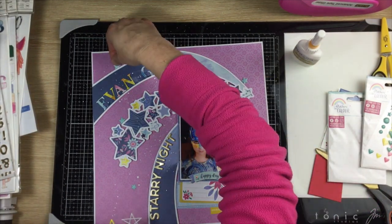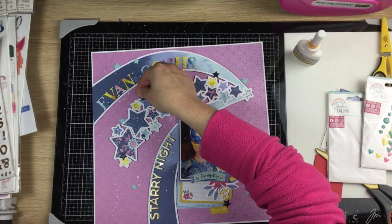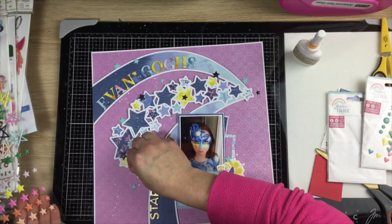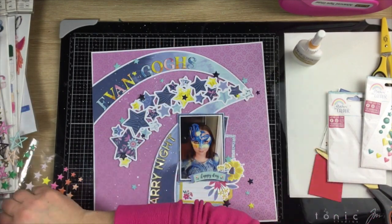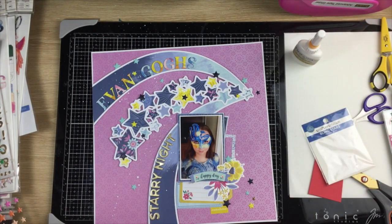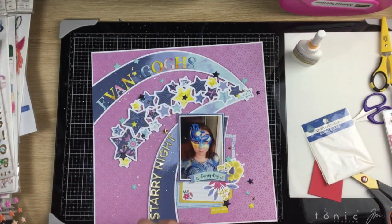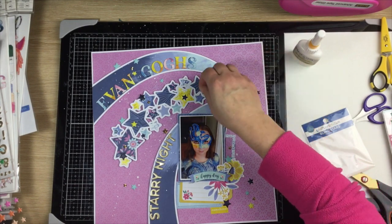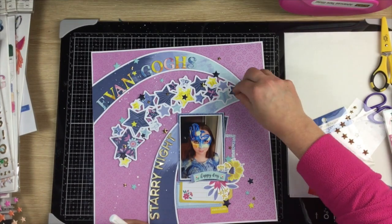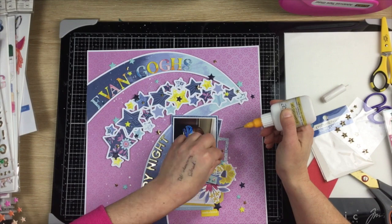I've got some gold enamel stars I want to add, so I'm removing all the Rosy Studio stars except the Fresh Studio puffy ones. I'm adding more of those — light blue and dark blue, just scattering them around the layout — then some yellow ones for pops of color. Then I come in with my little gold enamel stars. I am obsessed with these stars, so Kari is very lucky to have them on her layout because I'm hoarding them, but they were just perfect for this.